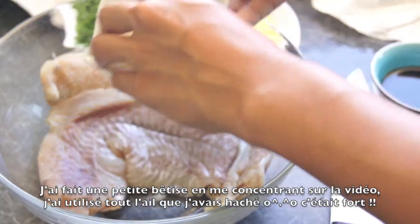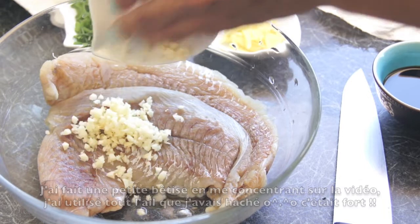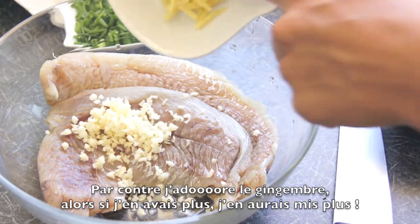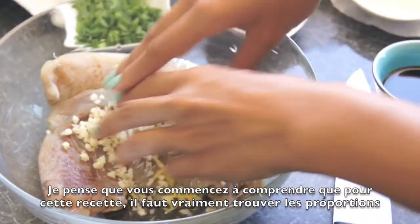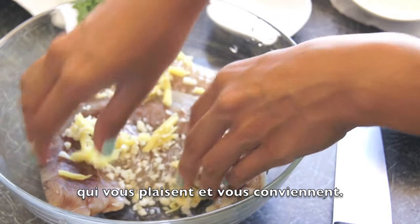I made a mistake and used all the garlic — you actually don't have to use that much. That was pretty garlicky. But I love my ginger, so if I could put more, I definitely would. I think you're starting to understand that this recipe is all about finding the proportions that you like and that suit you.